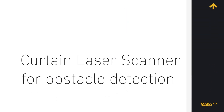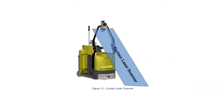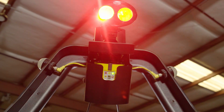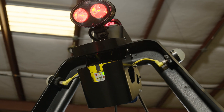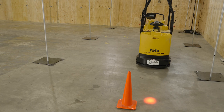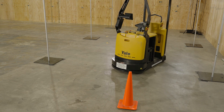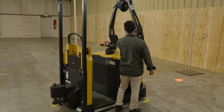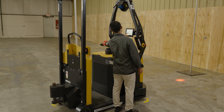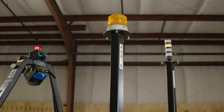Curtain laser scanner for obstacle detection. The curtain scanner for obstacle detection permits stoppage of the robot when obstacles are located in an inclined field in an oblique plane to the navigation module mounting frame. On detection, the robot is stopped, velocity is reduced to zero, and emergency stop is not triggered. The robot remains stopped until manual confirmation of removal of the obstacle via the touch screen. During this delay, the robot indicates stoppage by warning audible and light signals.